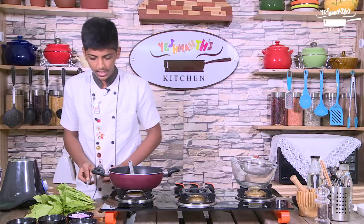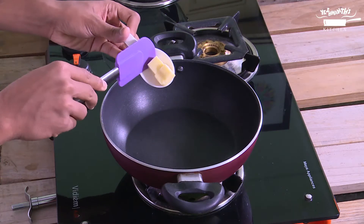Cut the palak into small pieces and keep it aside. Take a pan and melt the butter.